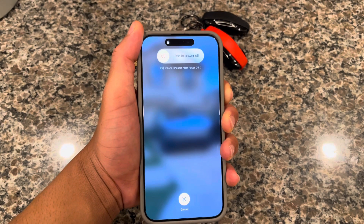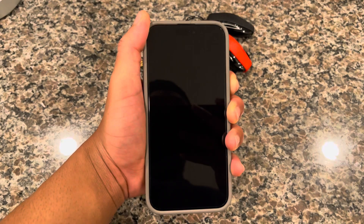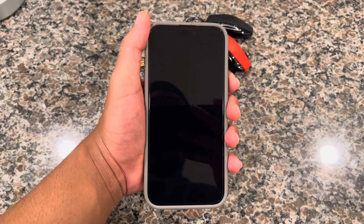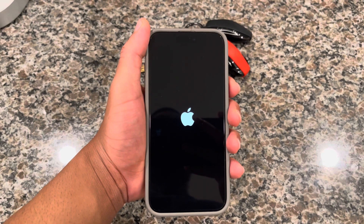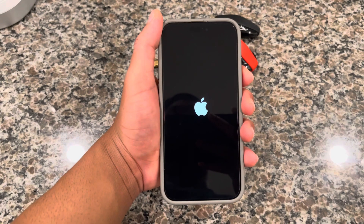You can use this anytime your phone is frozen or stuck in any position. Then you just let it go, and that'll fully hard reset your phone if it's ever frozen, your screen is broken, or whatever it is.